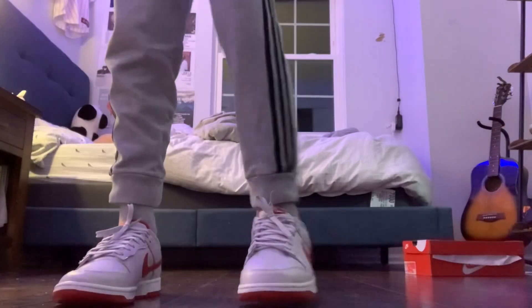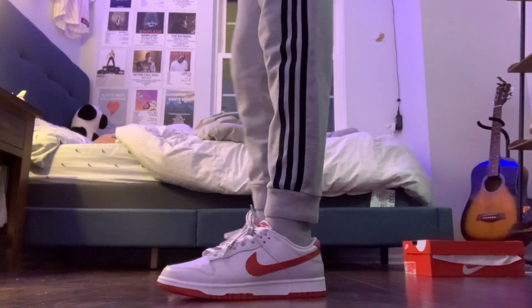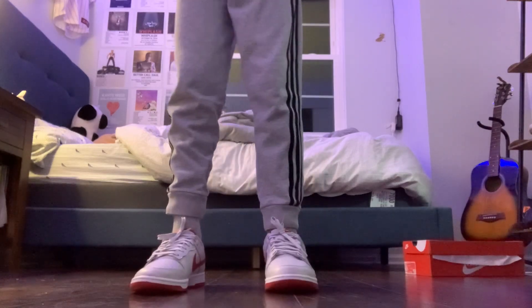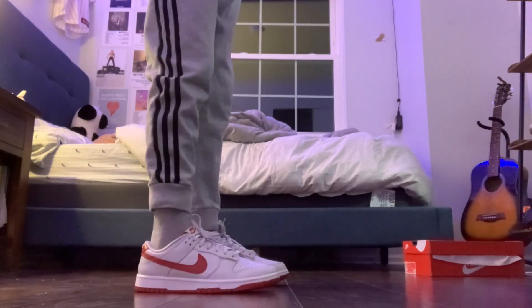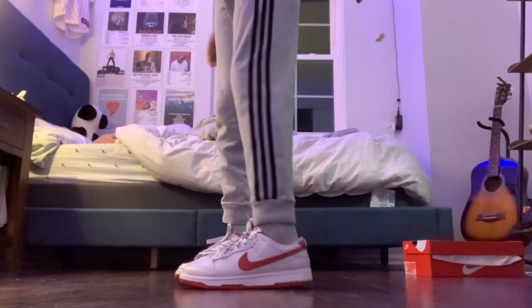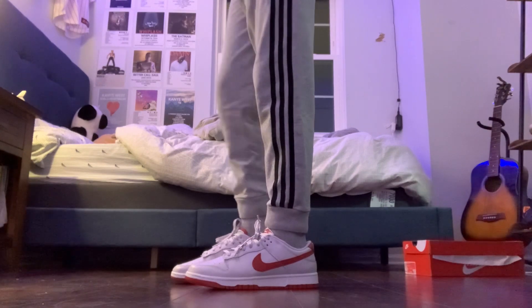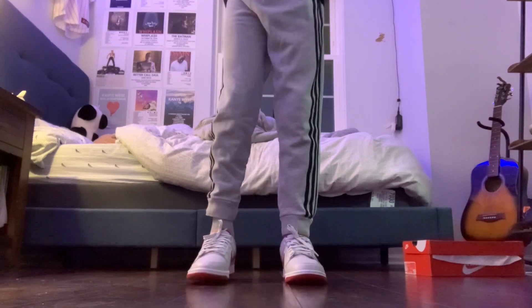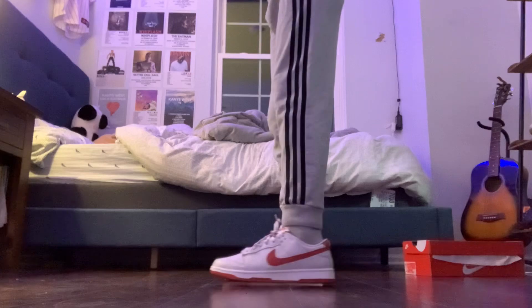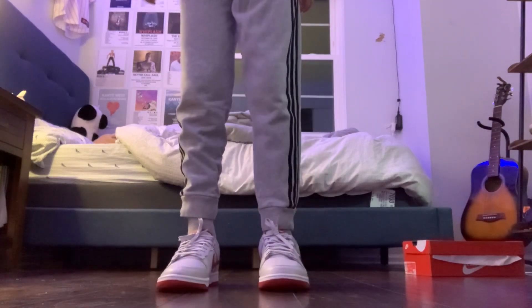So this is what it looks like on feet. They look really good. The shade of gray in my pants is darker, but they still look good. If you're wearing these, I'd probably wear white pants or really light gray pants to match it. But you can wear this with any pants. That's how they look on feet.